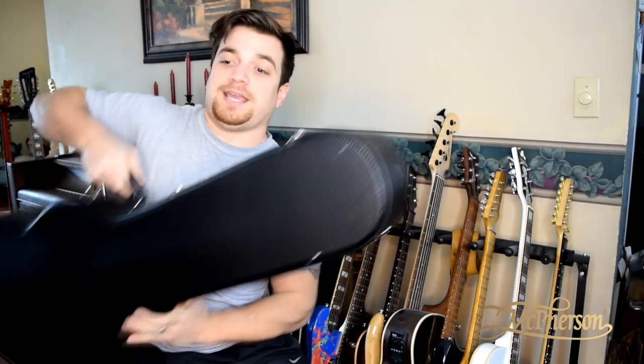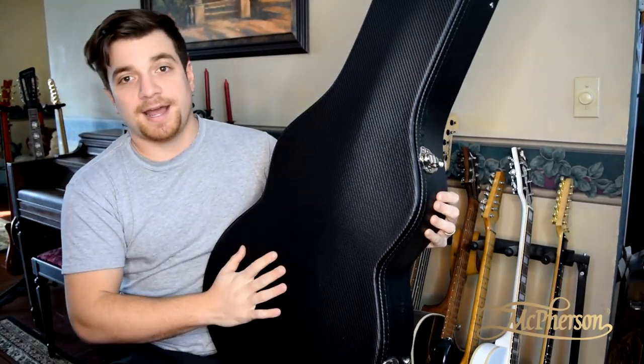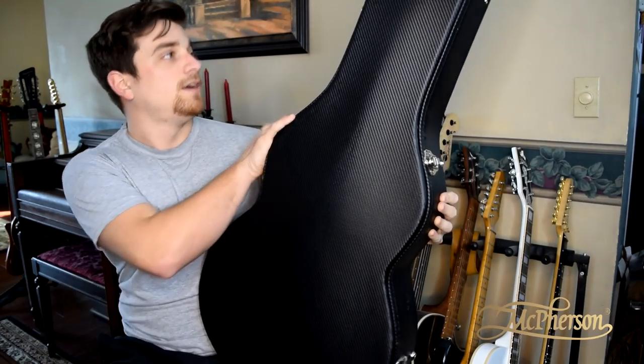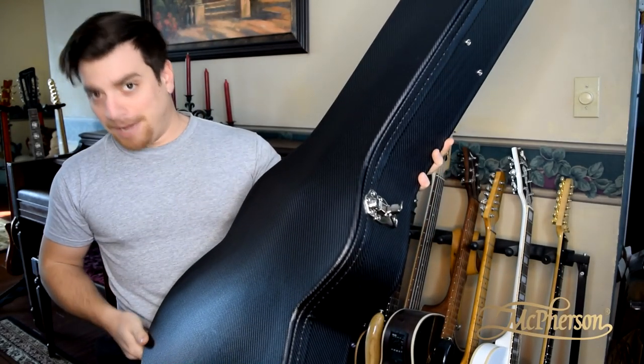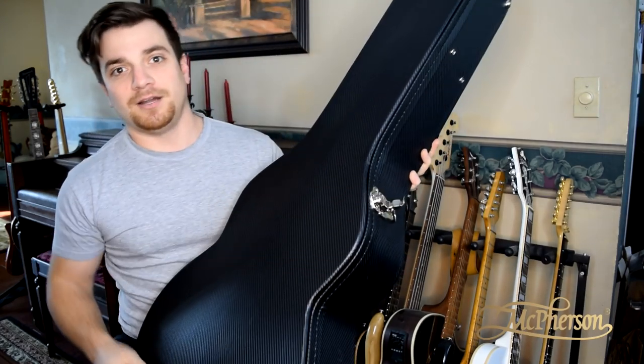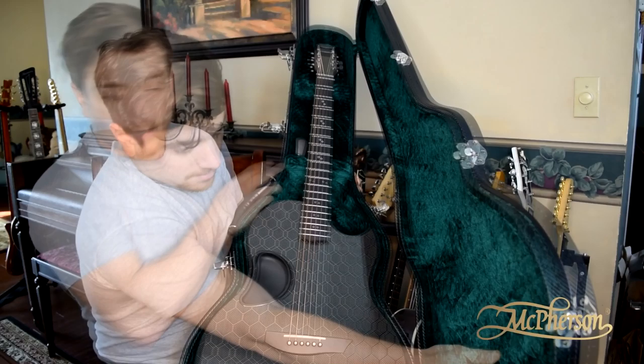I'm going to test this live with you guys right now. We got the case here. The only thing I've done so far is taken it out and dried it off. I'm worried, but I'm also not worried — because if it was any of my other guitars that I left out in freezing rain and snow, I'd be freaking out right now. It looks fine, nothing's wet.